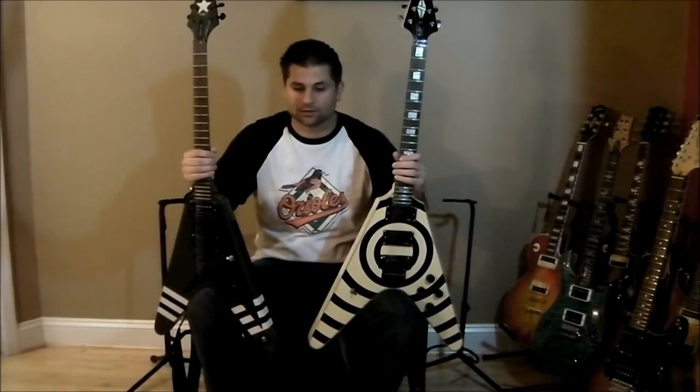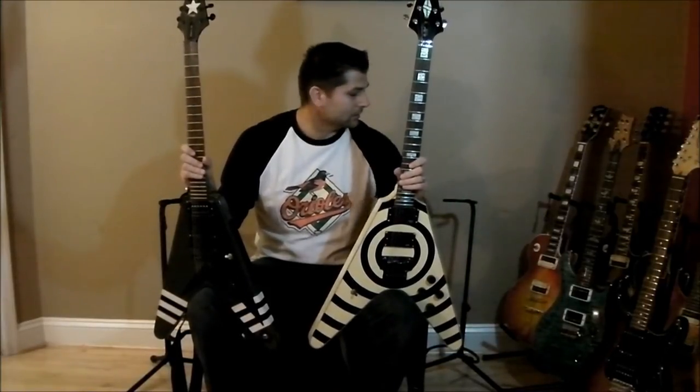Sound-wise I'll let you be the judge — I'm not going to try to sway you — but I just want to give you some sense of the playability and differences between the two. Thanks again, hope you guys enjoy. Go Orioles! Please leave feedback. And if you notice these guitars over here, I've got six of many that I have on display.